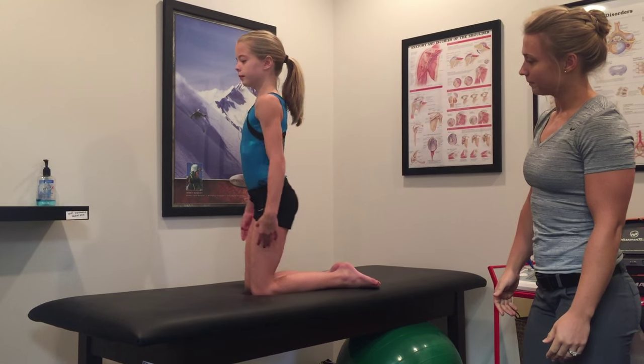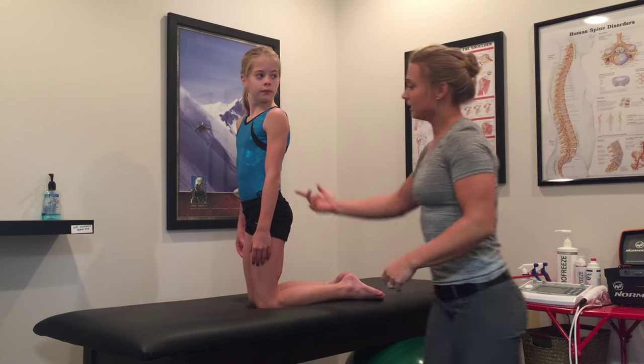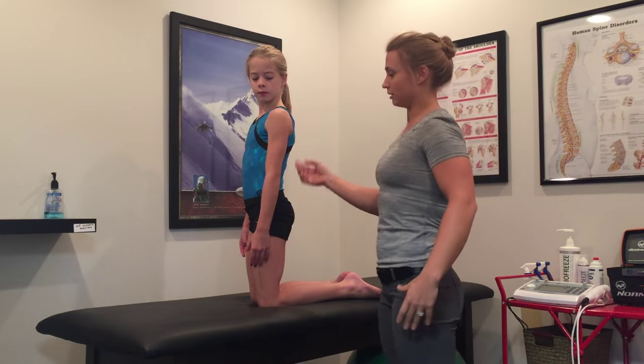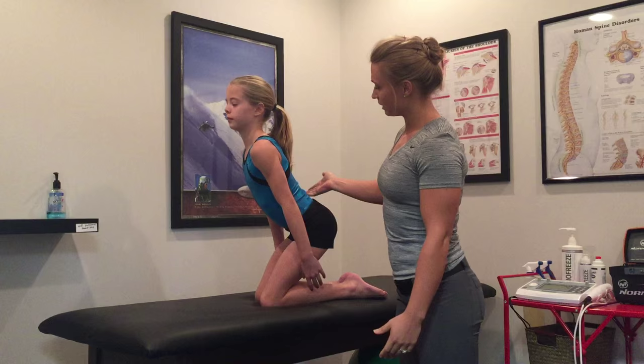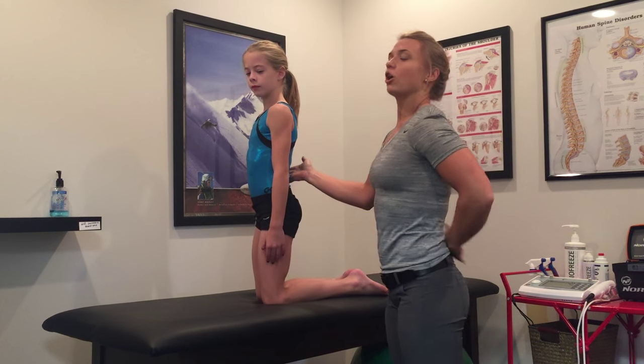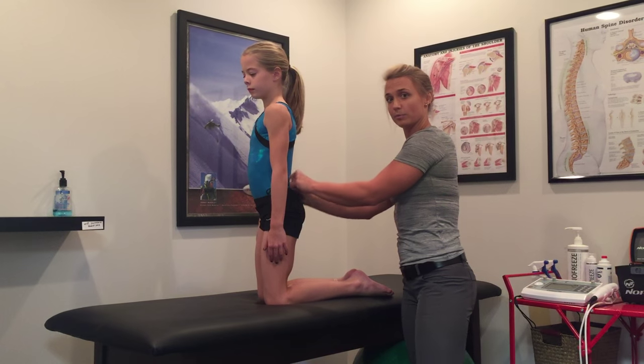Let's see an incorrect hip hinge. If she was coming out of a round-off into a back handspring doing that hip hinge incorrectly, she's arching in her back, and you can actually visibly see her lumbar erectors — these muscles — pop out here.